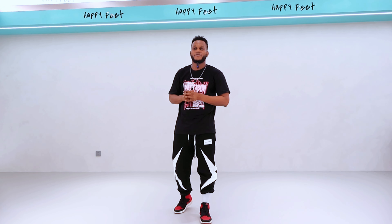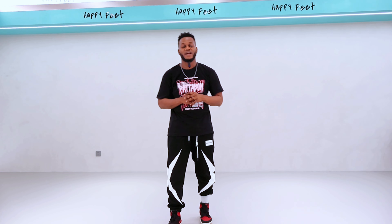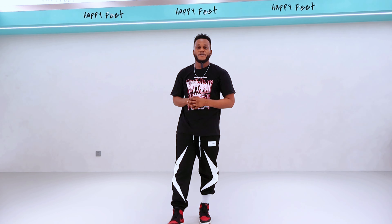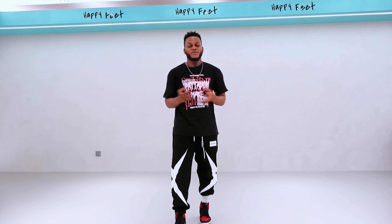I stopped posting because we were trying to move to a new location — a new dance studio. As you can see, the background is totally different from the previous videos. There has been a very big update from our studio. I'm going to jump directly to the dance tutorial now.